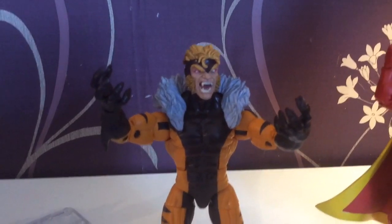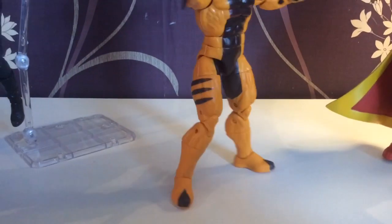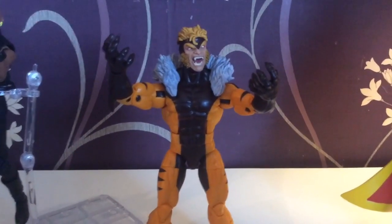First up is Sabretooth. And pretty much this is it - you don't get any accessories with him. And there's the back. Pretty straightforward.